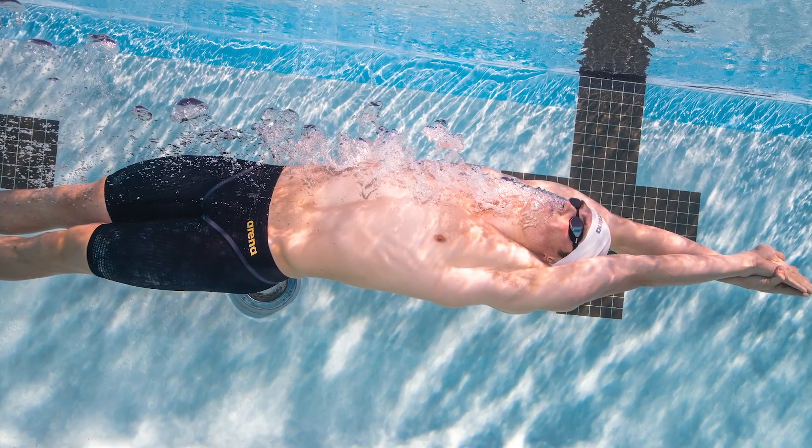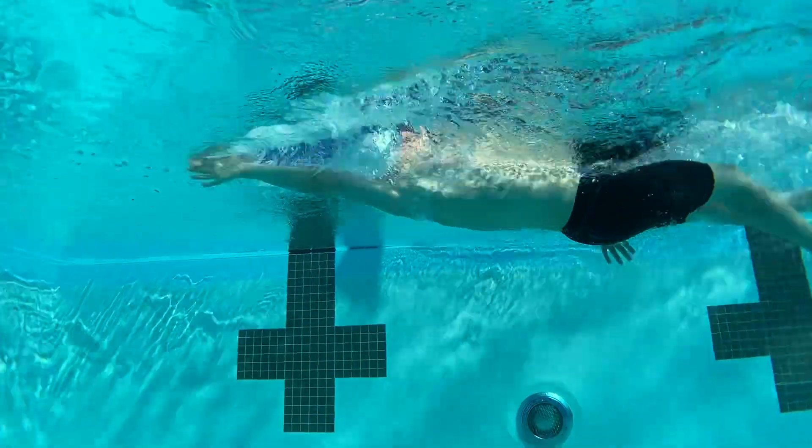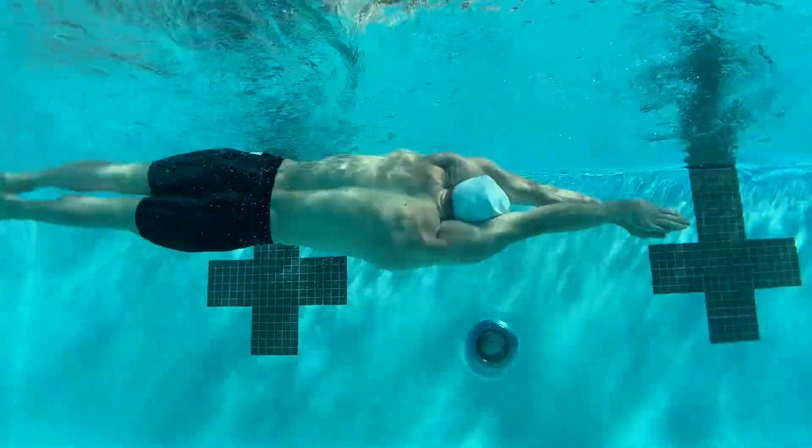As soon as you get it over the hips, it just sits real nice. What I like best about the suit is that you can do almost any different stroke. This is a great suit for IAMers.